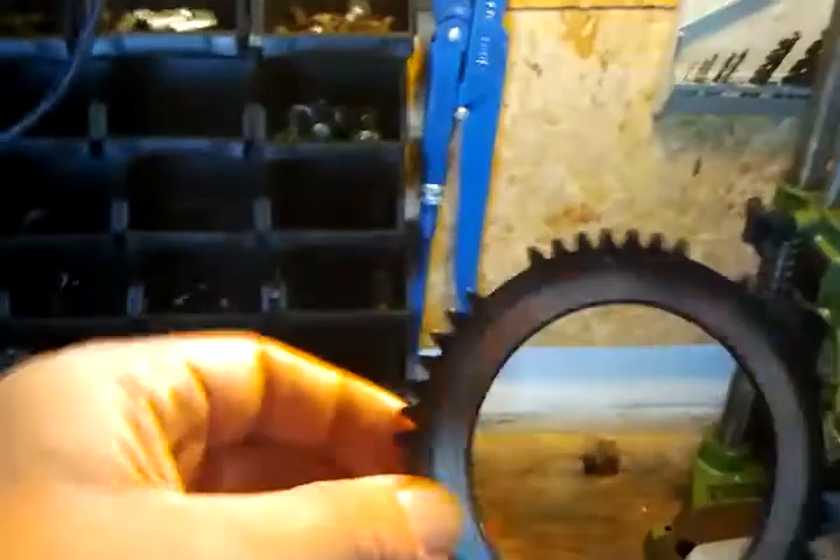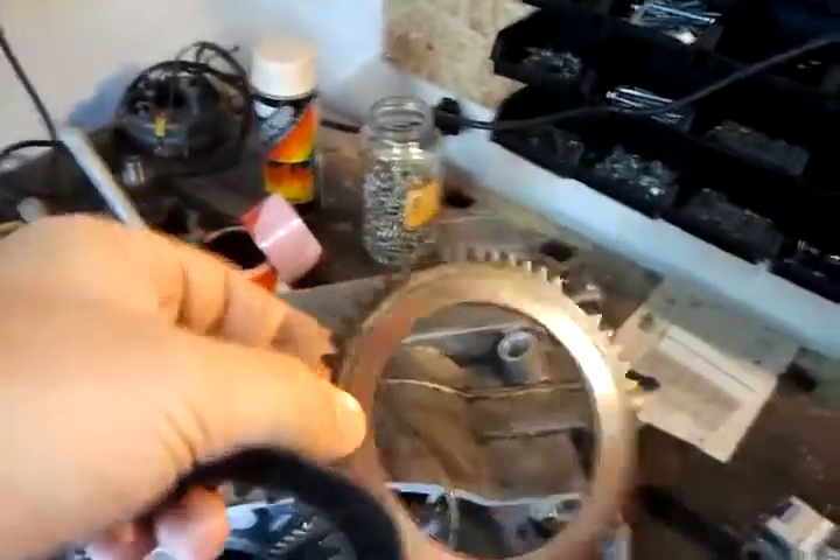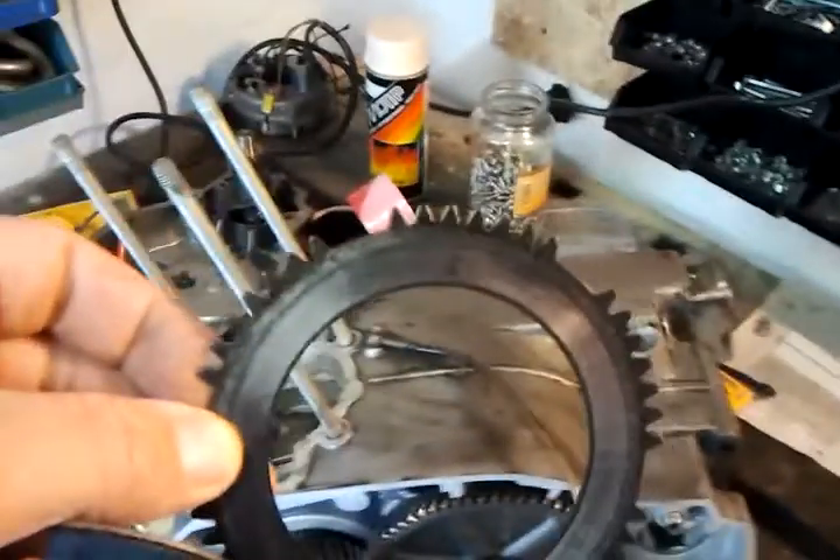Third, I found this discoloration. I hope you can see it well in this light — it's looking burnt, but it's not. There is some residue on this steel plate.